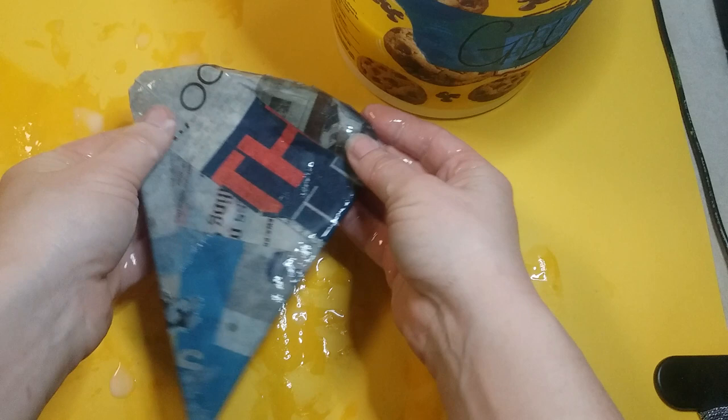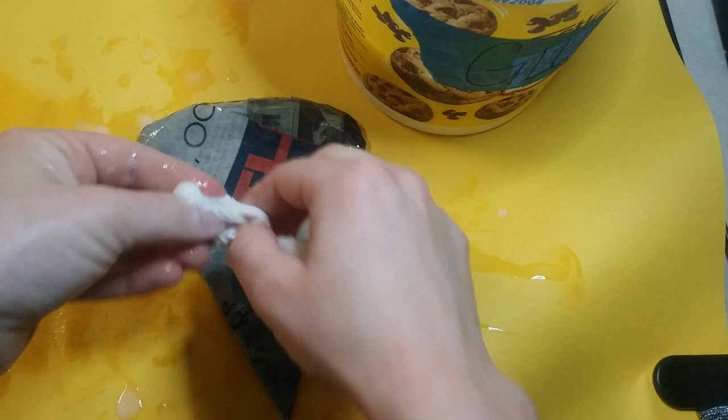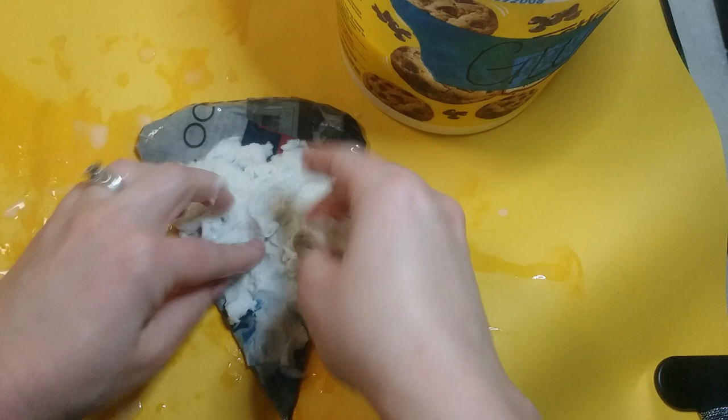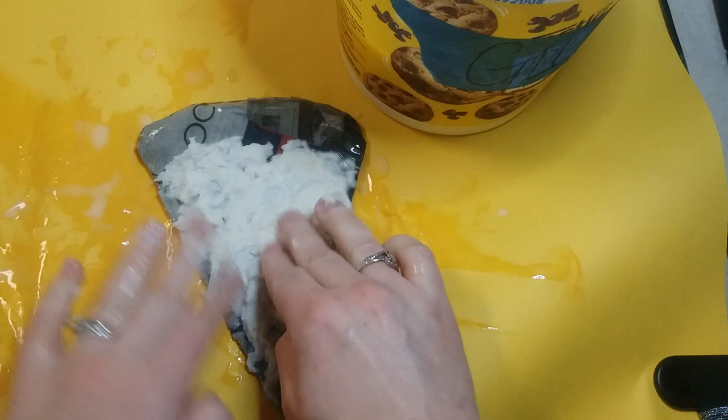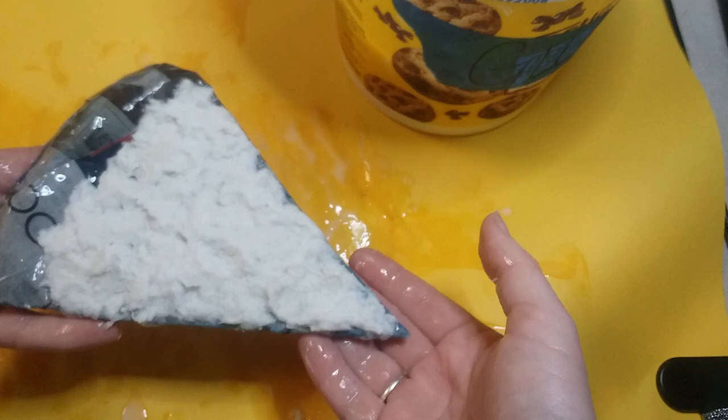Make sure you're using your hands to push down on all the edges of the newspaper to smooth everything out. Once this part is done, we're gonna start on the cheese. For the cheese, get some toilet paper, rip some off, dip it in the glue, and mush it around. Pull it apart a little bit so it shreds, then press it down on top so it's lumpy and bumpy just like cheese.